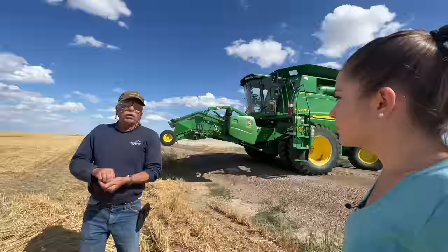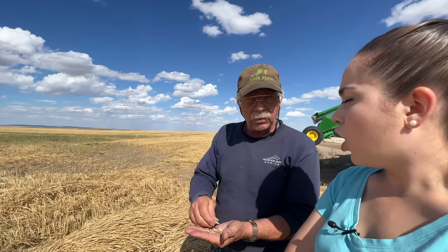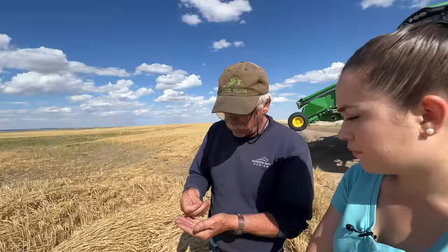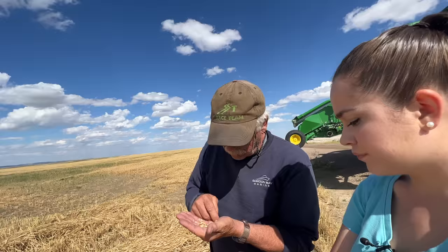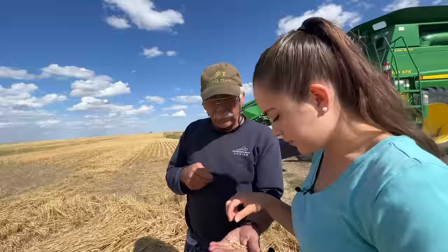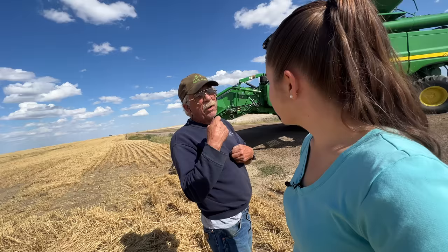Dad says he's going to peel it down to the corner, come back up, and peel a third strip, but he wants me to pull in, park, and then come with him so I can look at the numbers he has set on his combine — what numbers he wants on the combine and why. He explains that his combine has a moisture meter and mine isn't working, so he doesn't want to peel a bunch of wheat or get a bunch of wet wheat in my combine. That makes sense. I'm pretty excited — harvest is starting!